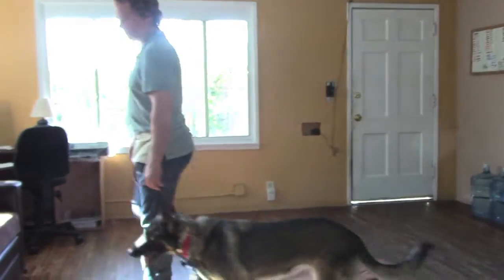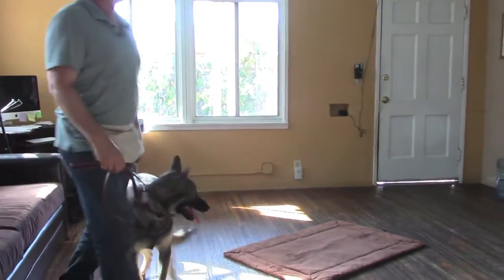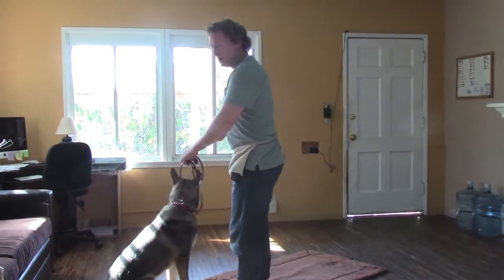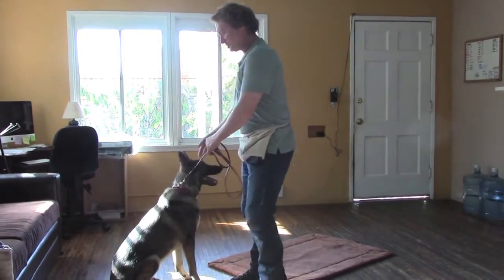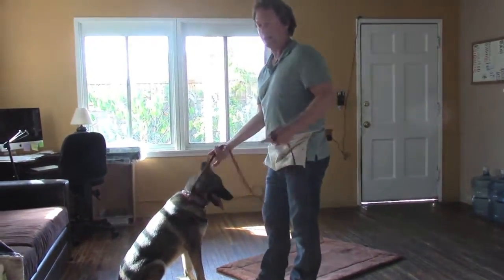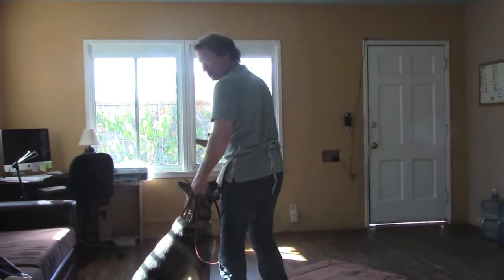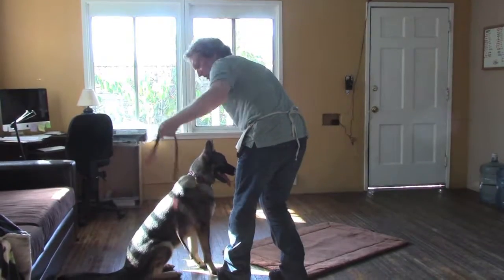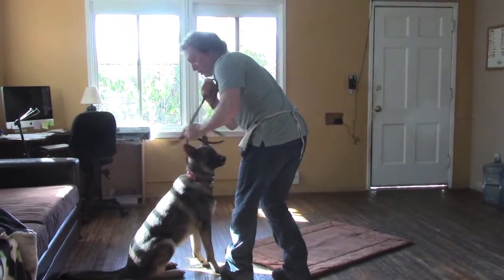So we're going to go to this mat here. Notice how I'm always doing left turns. Did a left turn there to close the door, did another left turn here to have her sit in front of the mat. The way you do this mat exercise is you always have her sit first. With your right hand, you pat her chest — see how I'm not holding, I'm not restraining her. So never hold her in place.